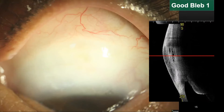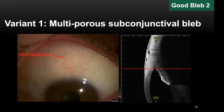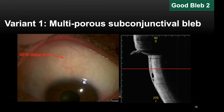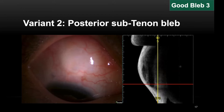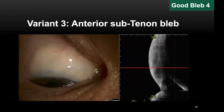There may be some other variants of good blebs. The first variant is a multi-porous subconjunctival bleb — the bleb is not very elevated and the gen distal tip is located just beneath the conjunctiva, with multiple bubble-like porous spaces visible in the conjunctival layer. Another variant has the bleb localized more posteriorly, with the gen distal tip lying in the subtenon space. This type is very typical following open conjunctival gen insertion. Sometimes I encountered subtenon blebs located a bit anteriorly, but these still work well for IOP control and are acceptable, even if not ideal.